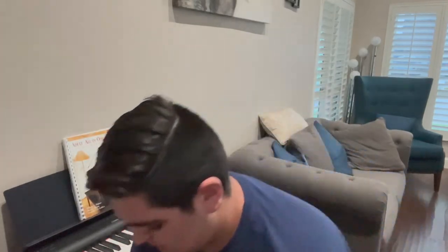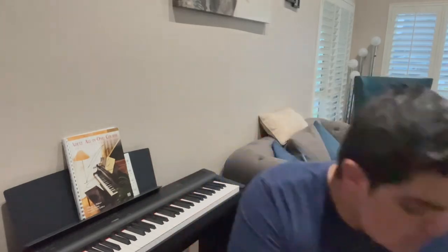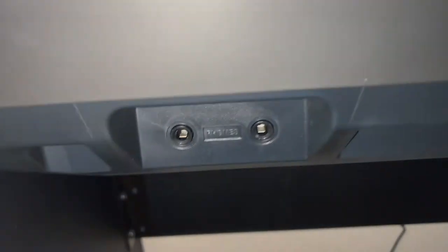Depending on the speaker you are using — if you're using a smaller Bluetooth speaker — make sure it has an aux input, a 3.5 millimeter jack. You're going to need a 3.5 millimeter cable. Now look at the P125; on the front of the piano you can see that it says 'phones,' as in headphones.